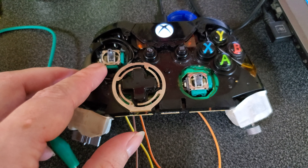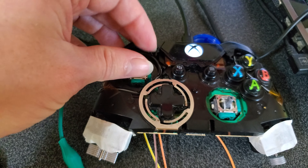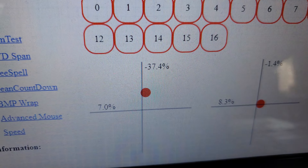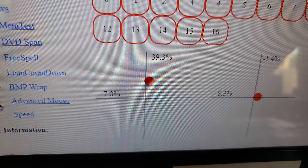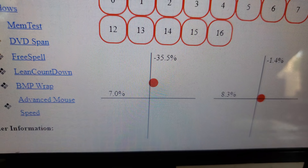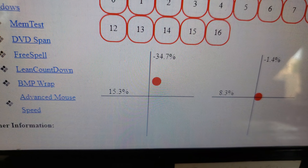This Xbox One controller has a bad problem with joystick drift on this particular joystick. It seems to think the joystick is always forward. You can see that here in this little program I wrote — when I let go of the joystick, it sits at minus 40 towards the top, and it also has a limited range and can't always get to the bottom.